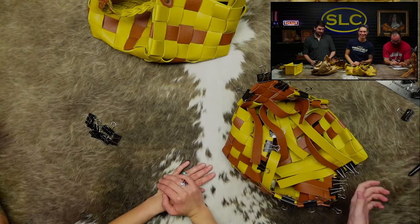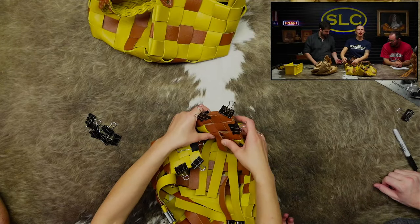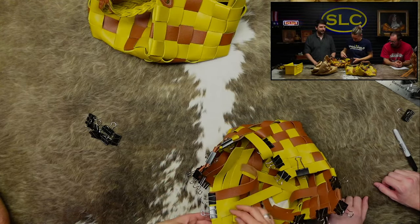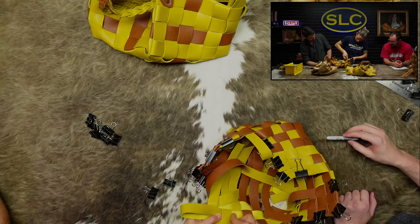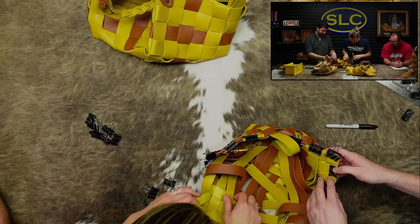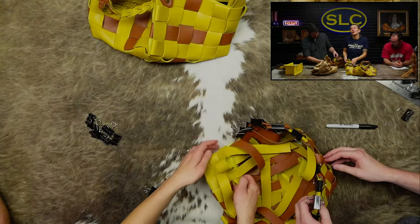That's one corner woven. Now you just repeat that four times. After all that you can go back through and tighten things up. It is easier for two people to work on an inch-and-a-half basket - there's just more room.